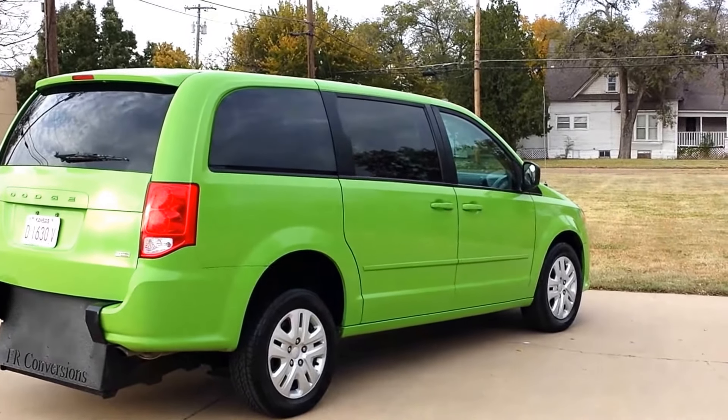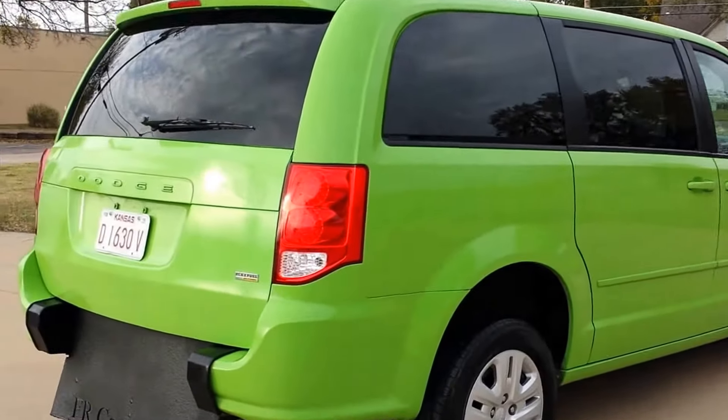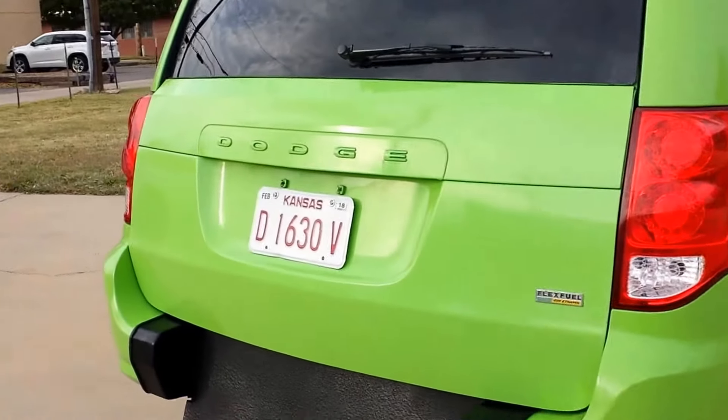Hey, it's Jeremiah with Affordable Mobility. I'm shooting a video here of our 2015 Dodge Grand Caravan. This is a rear entry manual ramping door.